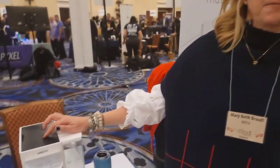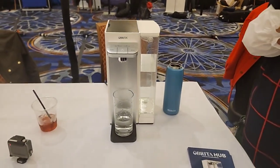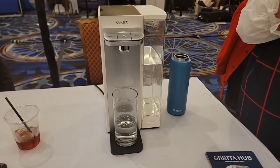This is the Brita Hub — a countertop water filtration system. In the United States, 2,000 plastic water bottles are consumed every second. 90% of those don't get recycled. That equates to a dump truck of plastic going into the ocean every minute. If we don't curb our use of single-use plastic, there will be more plastic in the ocean than fish by 2052.